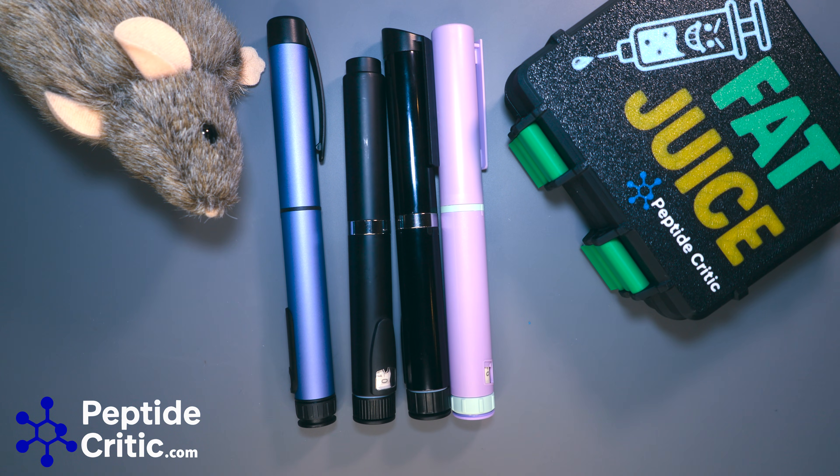Hey everyone, it's Jeff and Randy the research rat with peptidecritic.com. Today we're going to do a video on the basics of pens. We've been getting emails with questions we didn't think needed to be answered, but apparently they do.